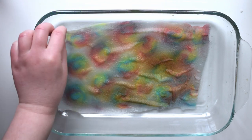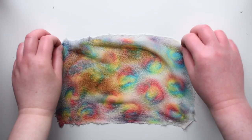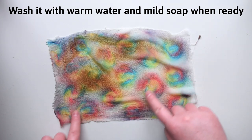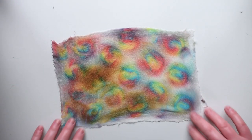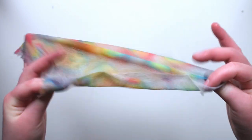You can check to see if the dye has set by rinsing a small part of it and seeing if it bleeds. If it does, then heat it for longer. Even though some sections of the silk got burnt, it still came out ridiculously cool. I'll probably incorporate it into a felting project anyway so the brown spots will be less noticeable, but some of these swirls really came out perfect.